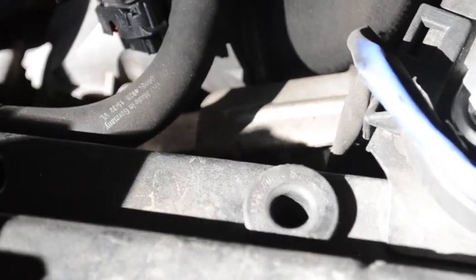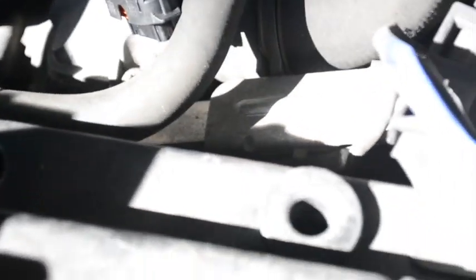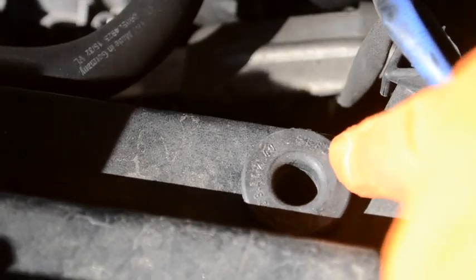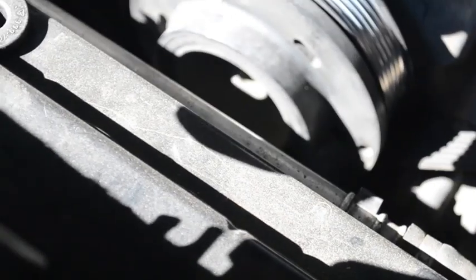Hey guys, this is just an assembly tip. Inside the engine compartment you can see these rubber guides for the base of your airbox — there are two of them, one on each side. Make sure you have those in place. If you don't, go out and buy a couple of them, because they help keep your airbox from rattling around when you put it back in.